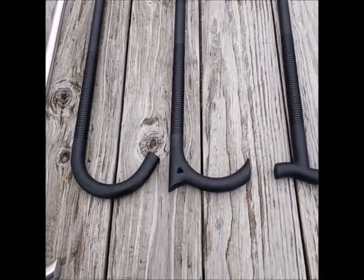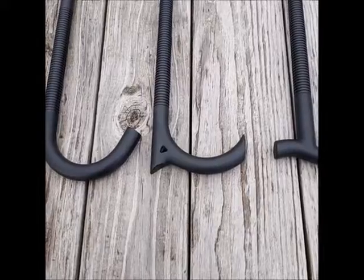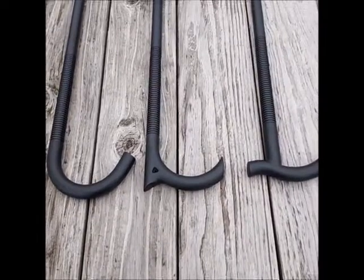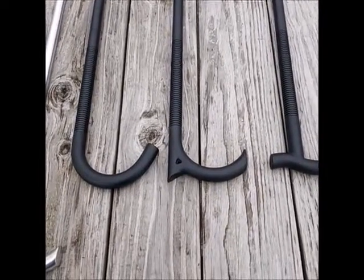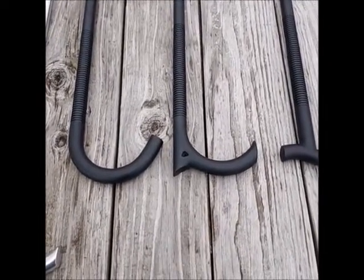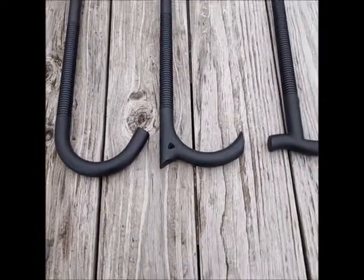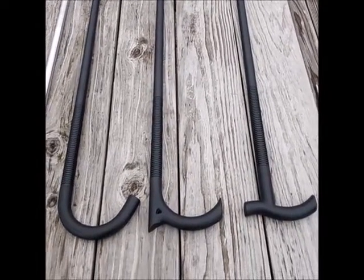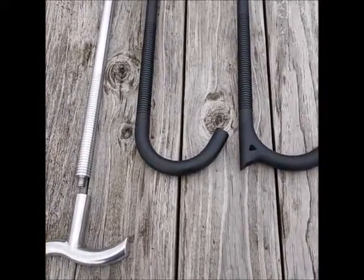The canes are 38 inches long. They weigh between 32 and 33 ounces, depending on which handle you choose. My name is Ted, I'm located in Kentucky. I hope you've enjoyed the video and learned a lot about my canes. Please check out my website, learn a little bit about the process to make them and what my canes are all about. Thank you very much for watching.